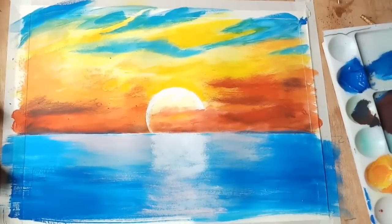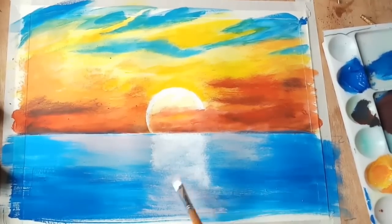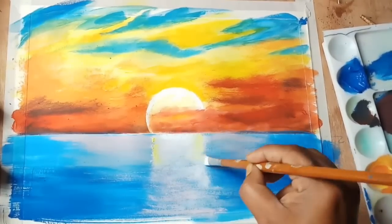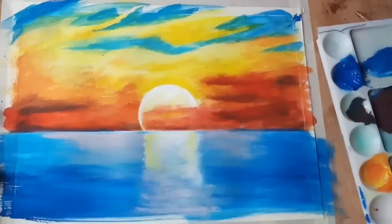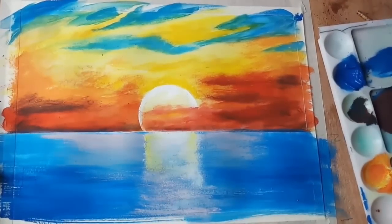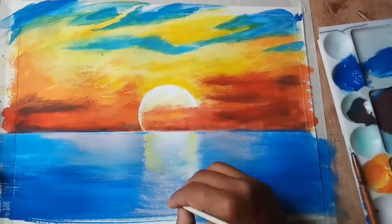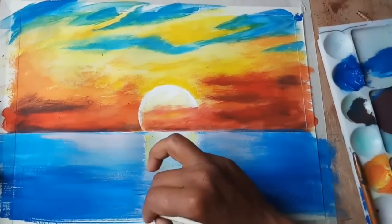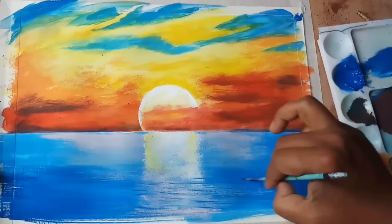For the reflection of the sun, I am using pure white with soft touches. On the line I am using yellow and blending it nicely with the white color. I am then using red color with a line brush to paint thin lines on the reflection to make it more realistic.